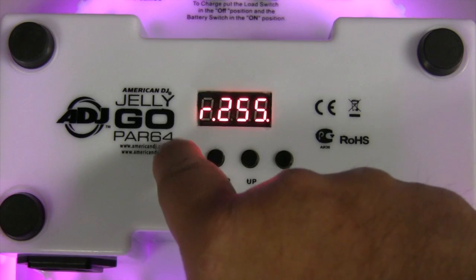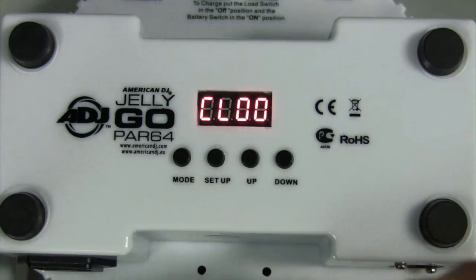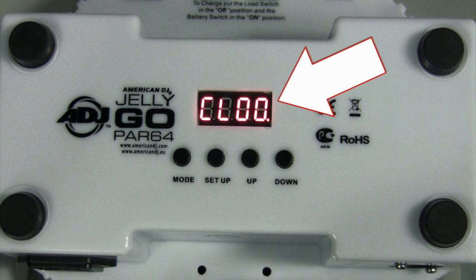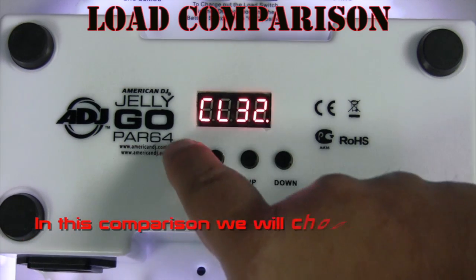The Jelly Gopar 64 has 5 operating modes. In static color mode, you have 32 colors to choose from, represented as CL on the LED display. Select your desired color by pressing the up or down buttons. In this comparison, we will choose CL32, then press the mode button to get to the battery status.